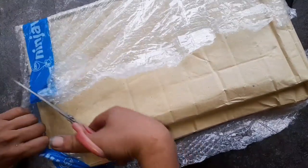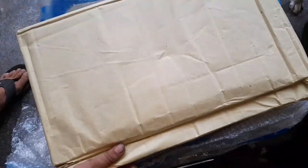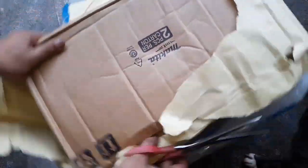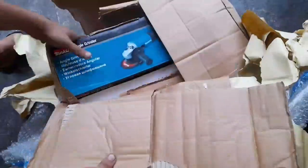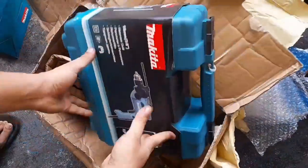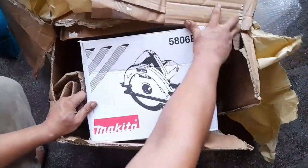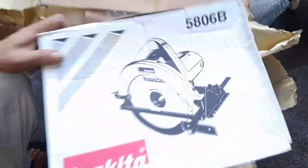I would like to thank my friend for his trust on this matter. So let's proceed. We've got an angle grinder, we've got the planer, and we've got the Makita hammer drill. And last but not least, the circular saw 5806B. So let's take a look at each one by one.